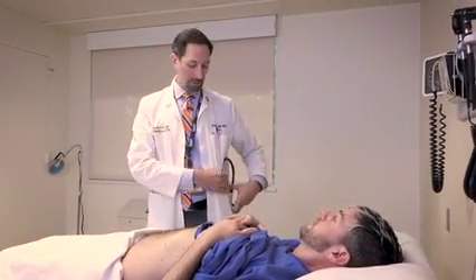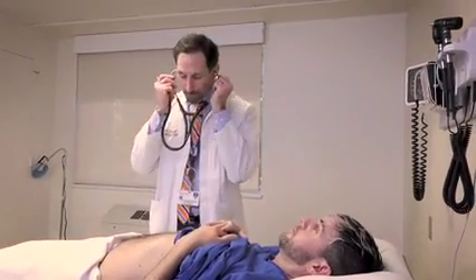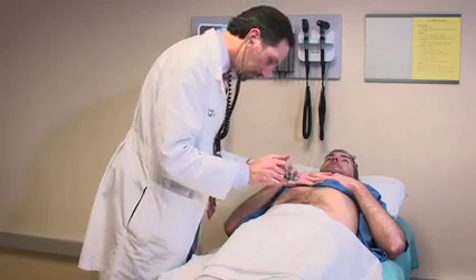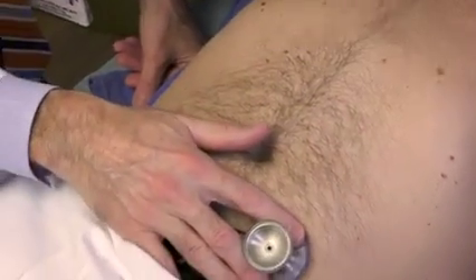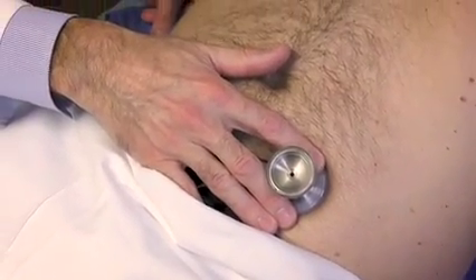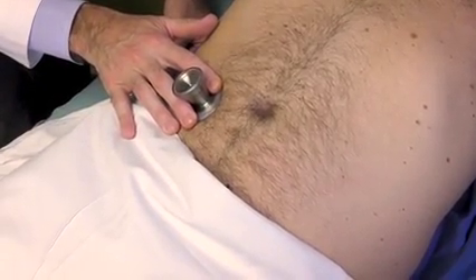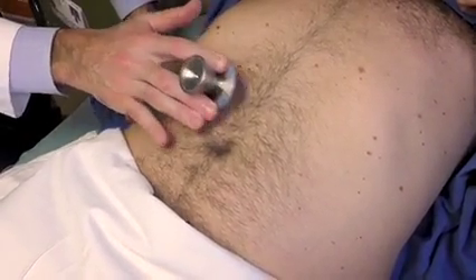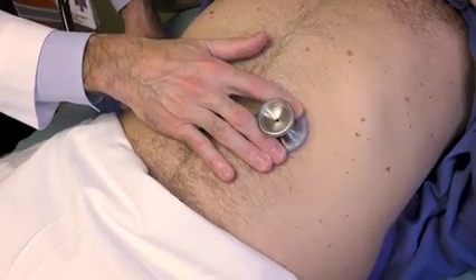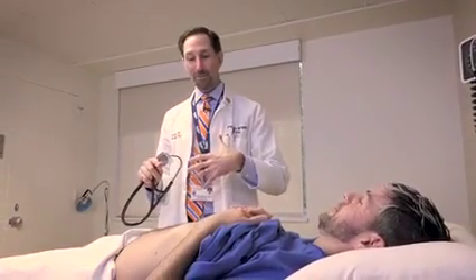The next thing I'm going to do is listen to your belly. You don't have to do anything, just lay still — I'm going to listen for your bowel sounds. Is that painful at all? No. Sounds like you may be a little hungry. Just listening for your bowel sounds — I hear they're normally active, nothing hyperactive or hypoactive.